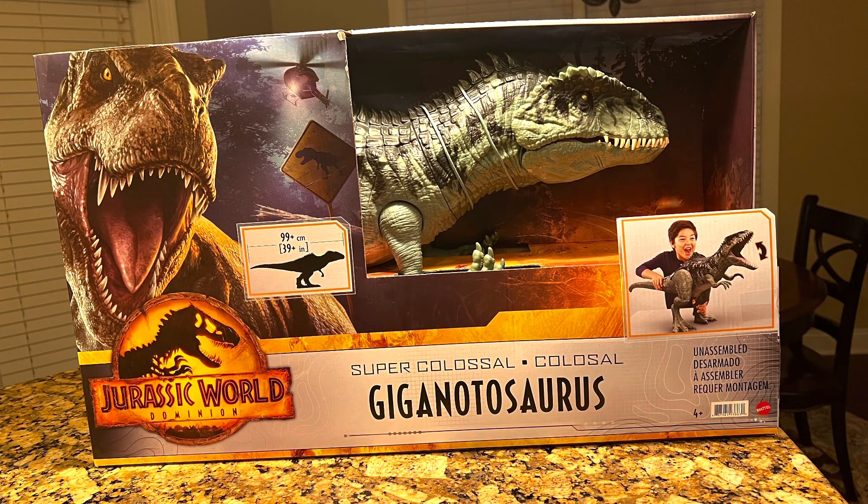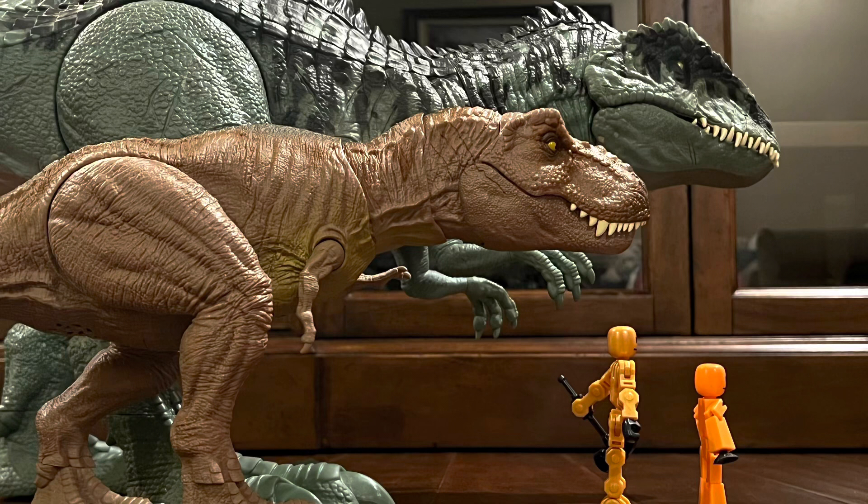Now that we've seen what this thing looks like inside the box, we're going to see what it looks like outside the box. This is how big it is compared to a T-Rex, a ClickBot, and a StickBot. And as you can tell, this is one of the largest Jurassic World toy dinosaurs ever made.